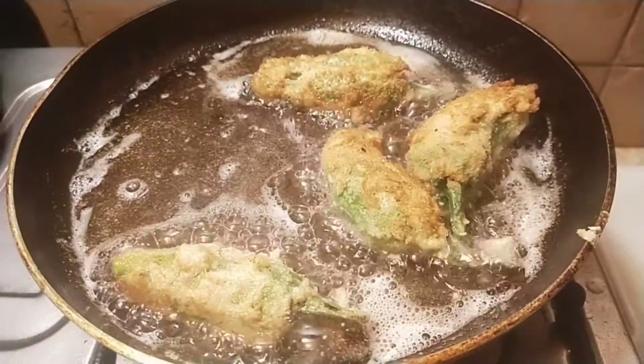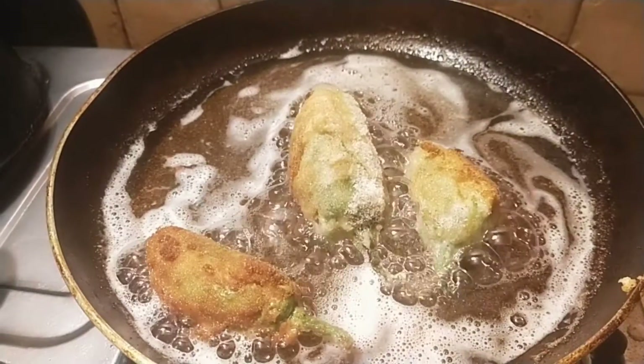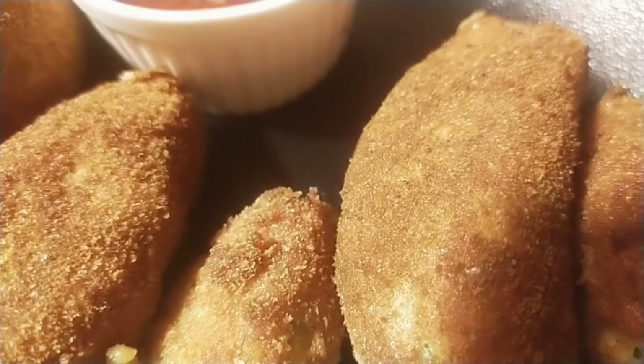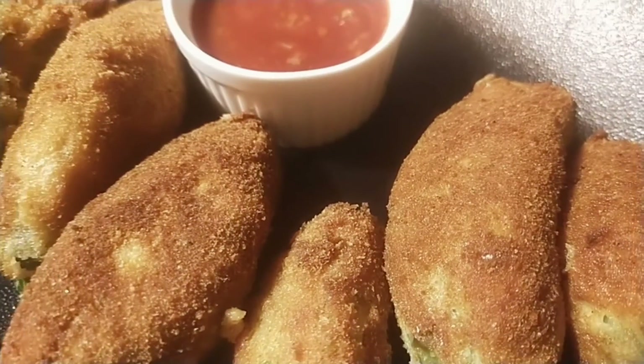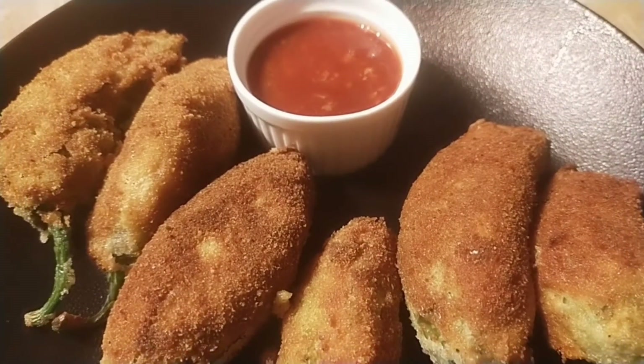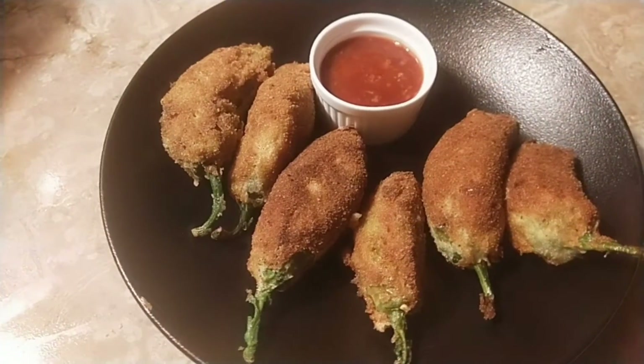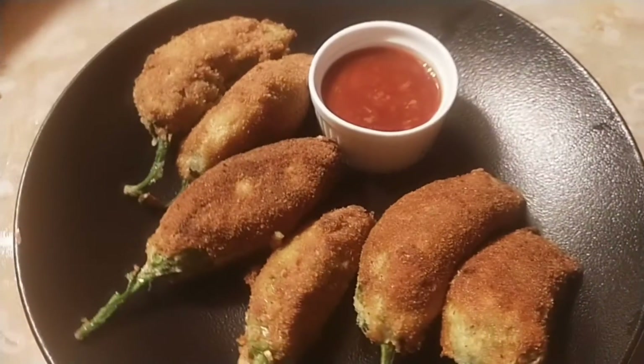The recipe is done — so easy and so quick! You can change the filling with more vegetables or minced beef. I hope you enjoyed it. You can also subscribe to my channel. Allah Hafiz and thank you very much.